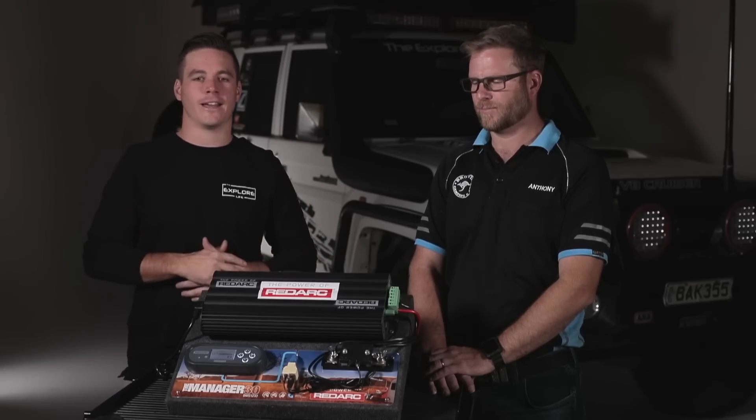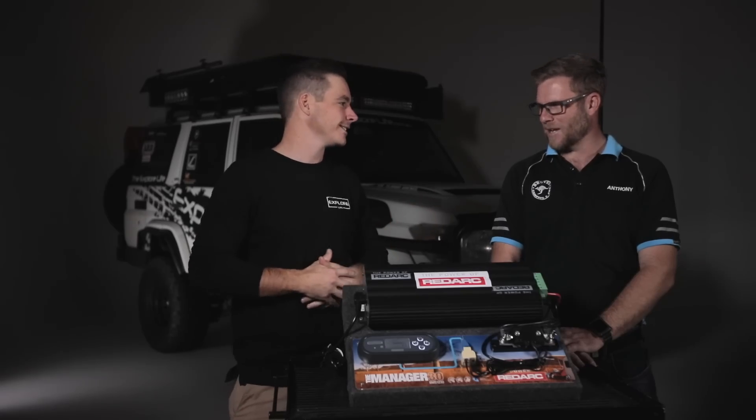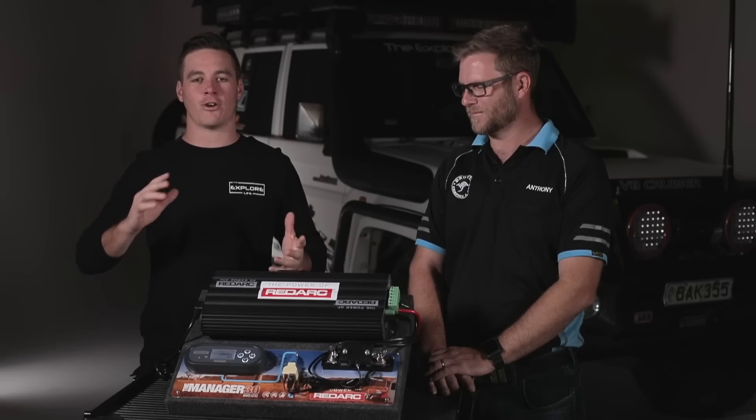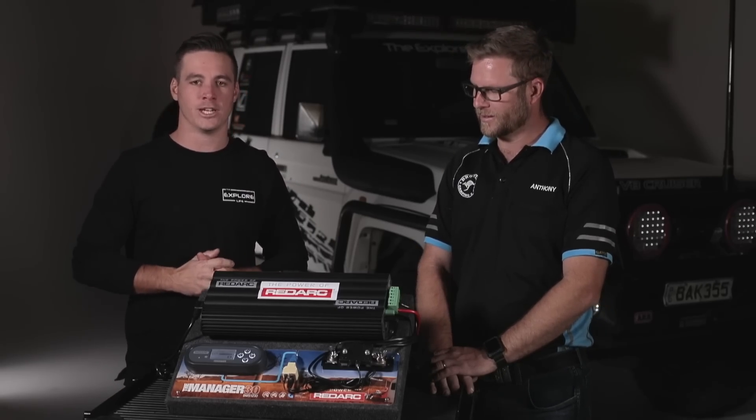G'day guys, welcome back to another episode of Explore Tips. I've brought along my usual expert Anthony from Drovo. This time we're going to talk to you about your battery management system within your vehicle.